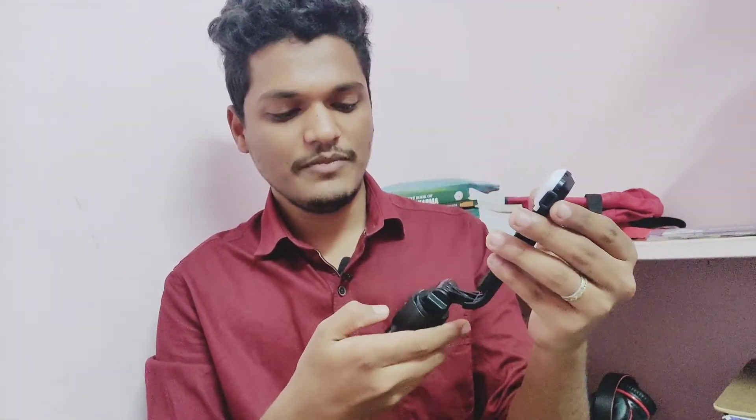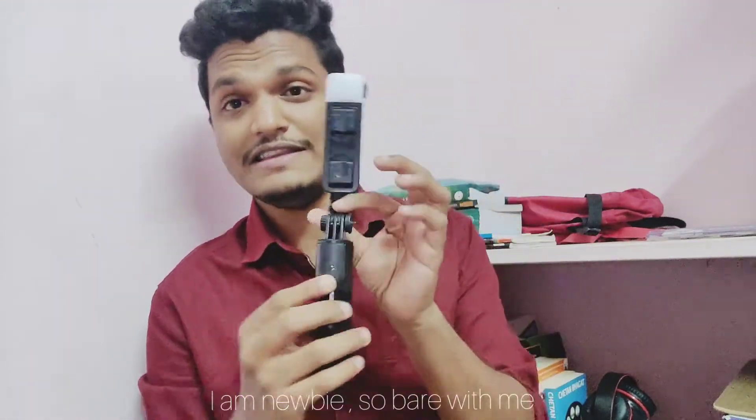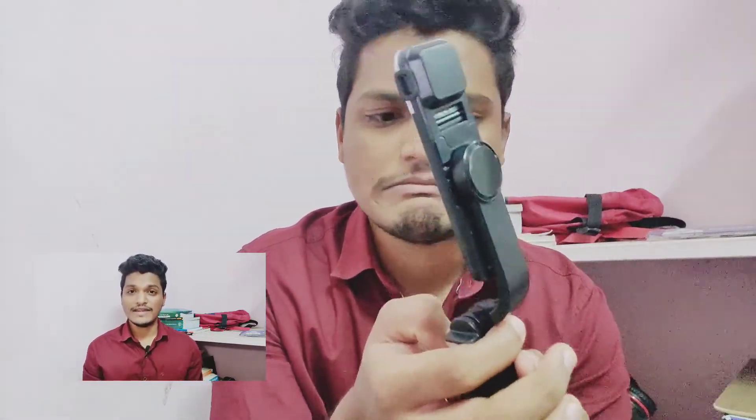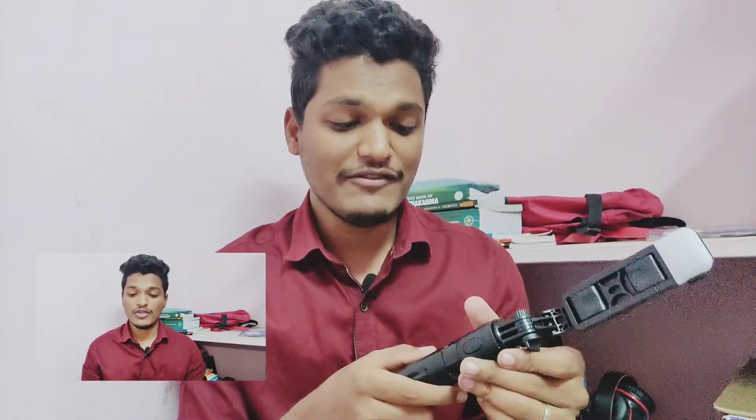The best feature about this tripod stand is the light right here. You need a long press to turn it on — yeah, okay, long press. So if I use this I'll have more light. Long press again to turn it off. One more specialty is that there's a remote controller you can pop out — I'm still trying to figure that out and I'll definitely make a video once I learn how it works.